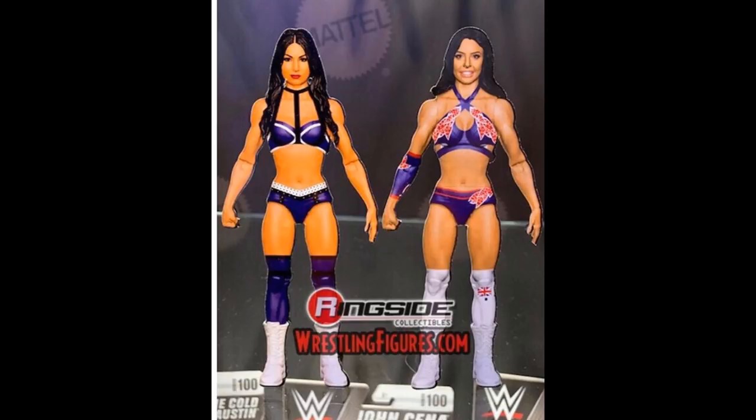And then we have The Iconics, and we saw a render of them — they looked pretty good. I'm excited to see what they look like in final figure form. It'd be cool to see them get the tag team championships. I doubt they can stick them in a battle pack with accessories, because we don't really get accessories with battle packs anymore, which is pretty upsetting. Those are the only images I have of Battle Pack 61 — I apologize for that. If more images release, I will get them up to you guys.